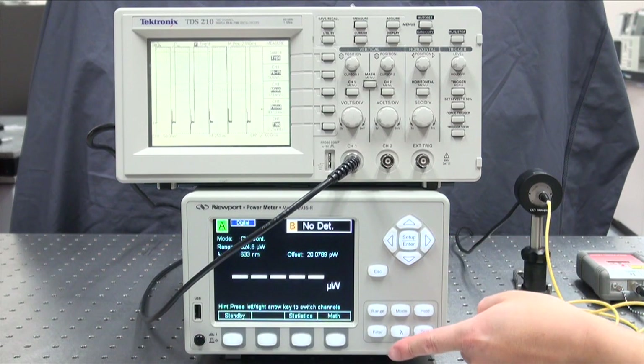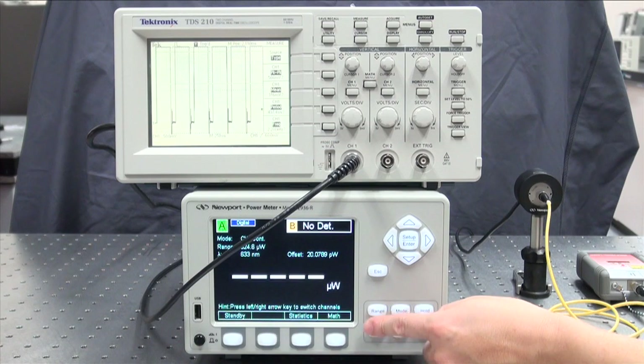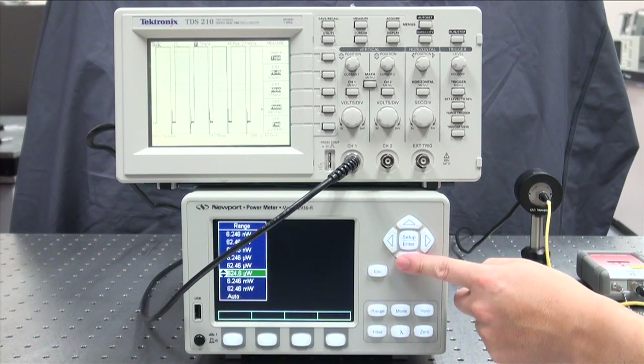Note that the default analog out setting is 0 to 1 volt, but the user can choose from several other options using a computer command.